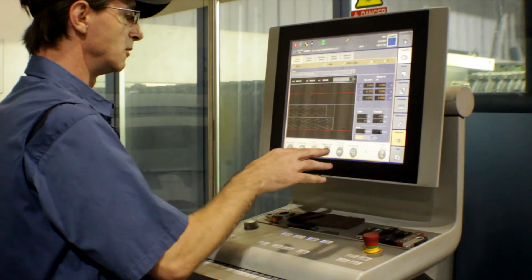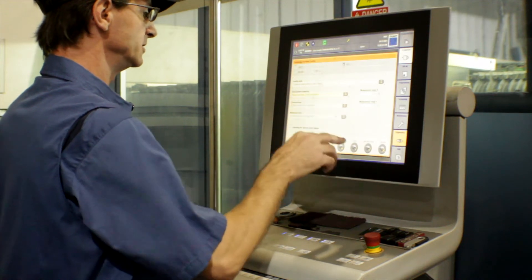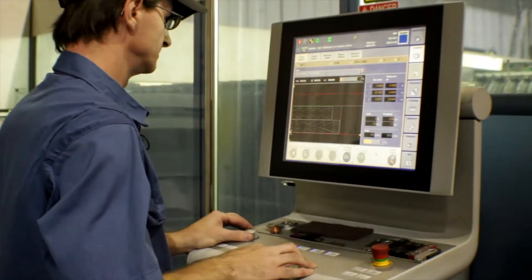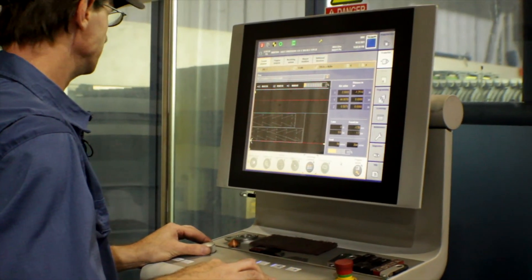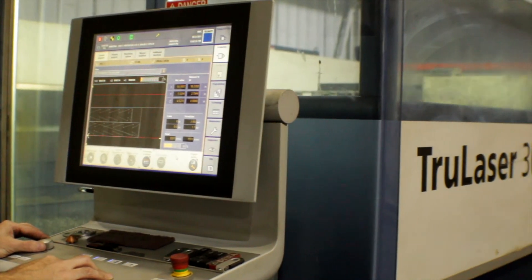Our program is now pulling up. We'll adjust our technology so that the machine will measure our sheet for us to make sure that we're cutting in the right position. Once the machine performs the measurement on the sheet of metal, the machine will proceed to cut the metal based on the program that we have called up.